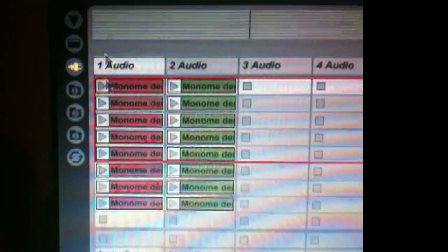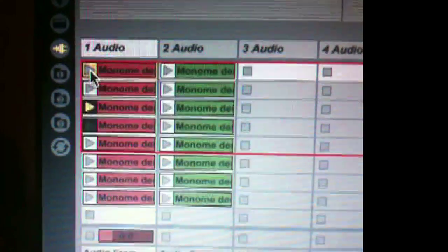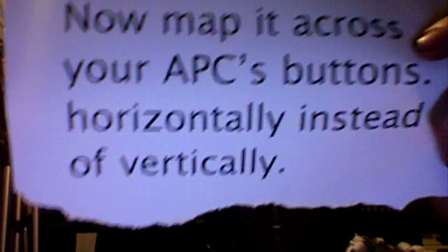Press play and see if your clips play correctly. Turn on MIDI map mode, now map it across your APC buttons horizontally instead of vertically.